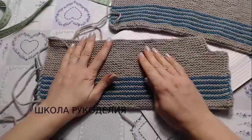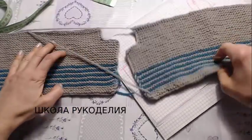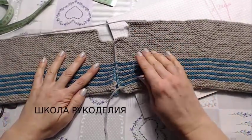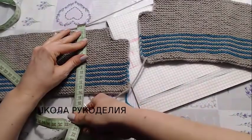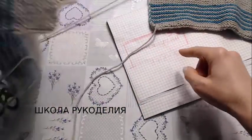Вот такие вот две детали у меня с этим углом, но в зеркальном отображении. Посмотрите — две одинаковые, но углы в зеркальном отображении. 14 см. Вот они.